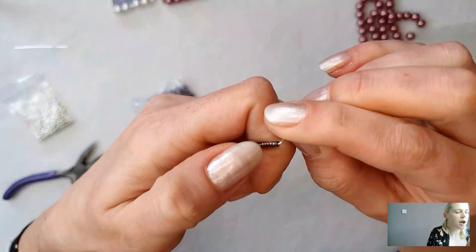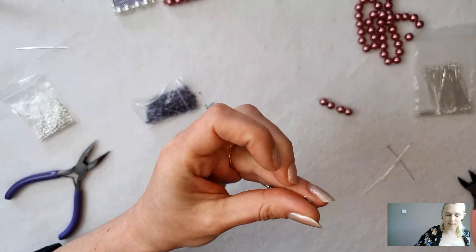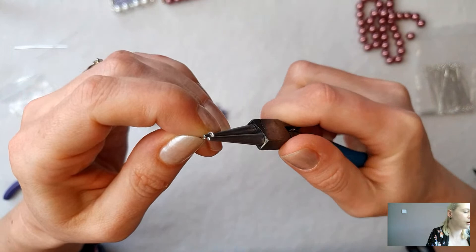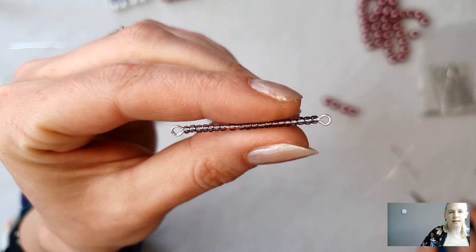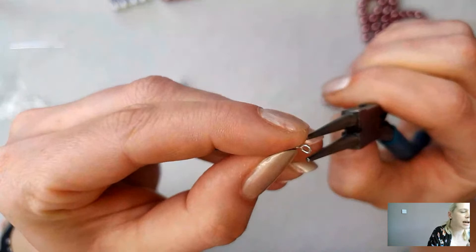I'm going to add about 20 seed beads onto each pin, and I think that will fill the length nicely so they run up vertically and are around the same length. I'll spill out a couple of seed beads onto my mat and use the pin like a needle to pick up 20. I'm going to turn the loop the same size on the opposite side to make a double connector - give it a little 90 degree bend. The seed beads can slide up and want to come off the pin, so I usually just hold them in place with my nail.